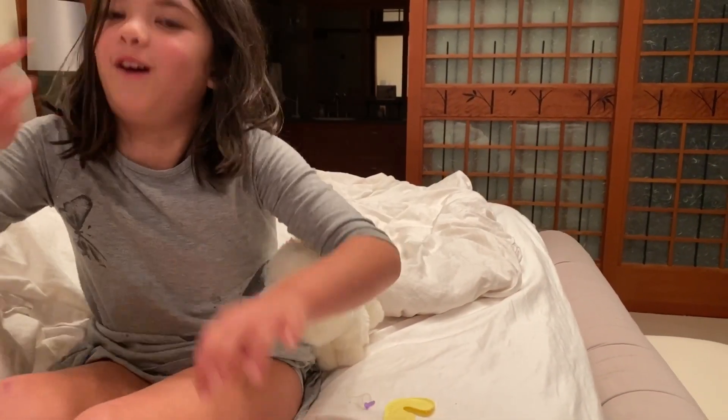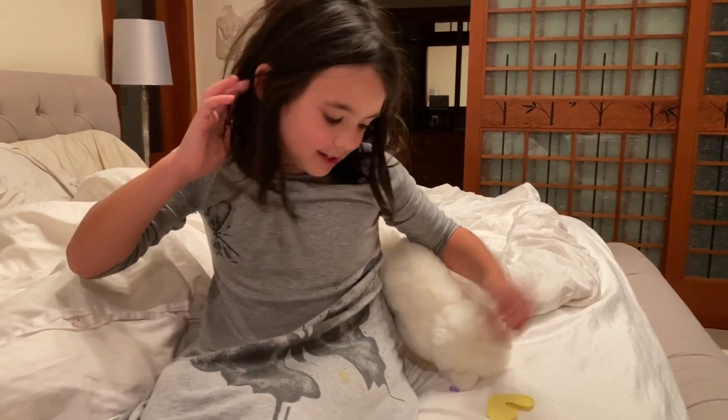Then you hand the needle to your father. And then that's it. Thanks for watching.